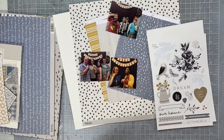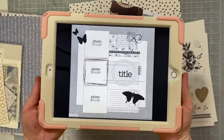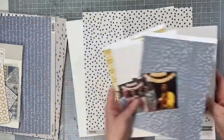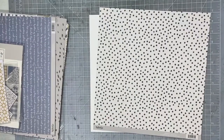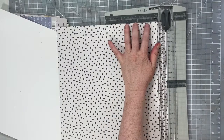Hey everybody, I hope you're all having a fabulous Friday. I have a new layout to share with you today. This layout features this sketch, which is the current sketch over at A Cherry On Top for their Becky Fleck sketch challenge that they run every week. You can win a thousand cherry points for participating in their sketch challenge.